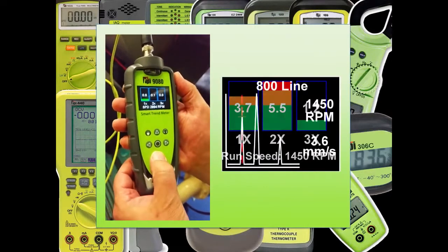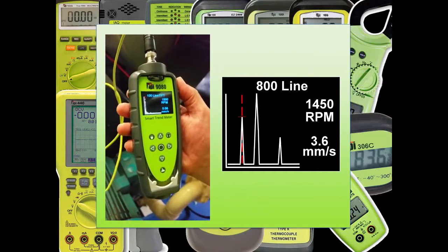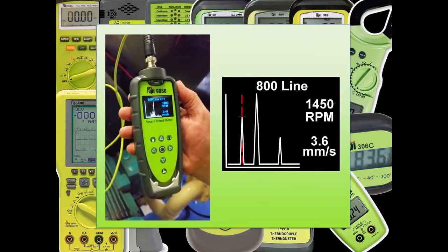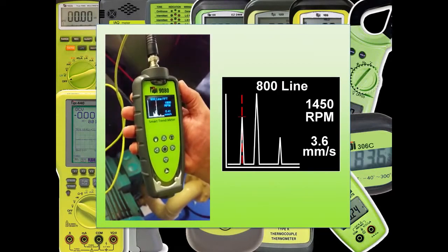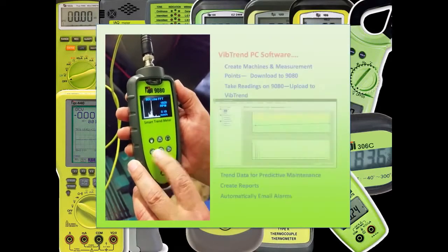For even more in-depth analysis, the 9G80 even has an FFT spectrum with cursors. This can be used to fully understand the nature of the vibration and diagnose many faults. Again, this kind of feature is normally only available on high-end analyzers, but is an example of the TPI advantage.